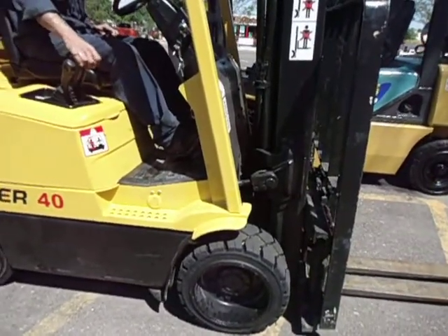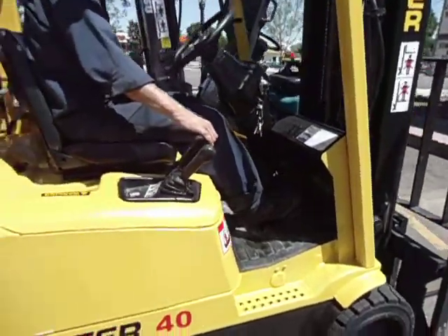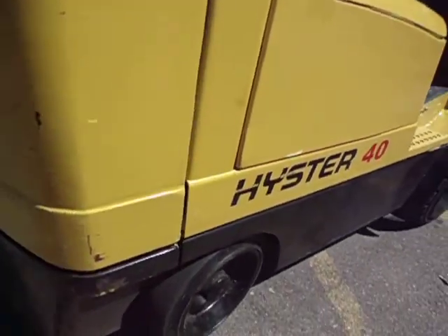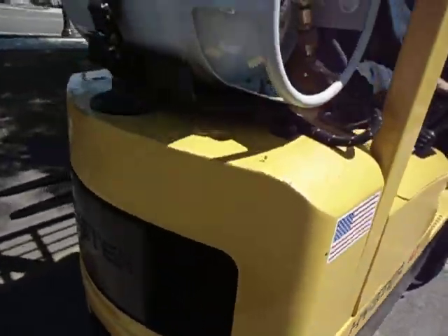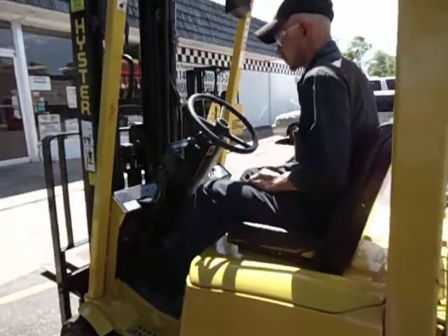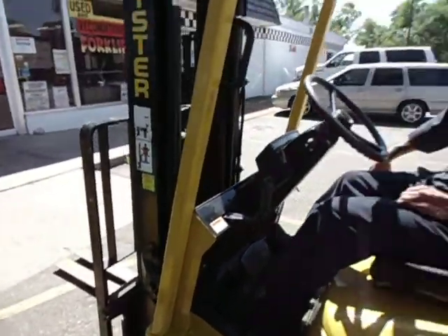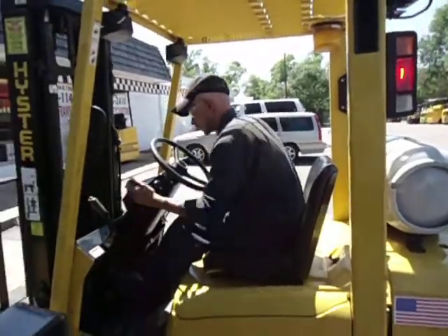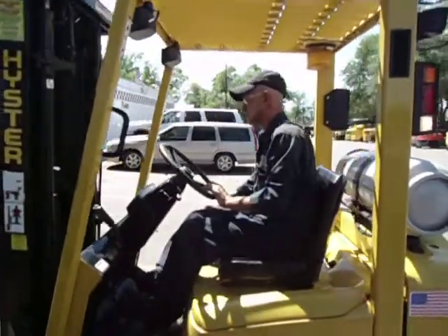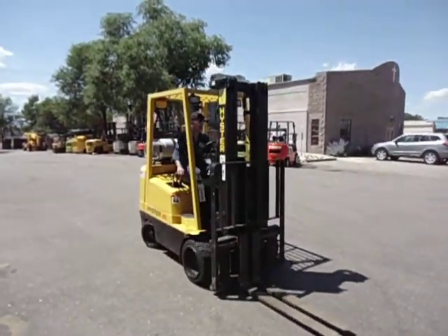We've got the treaded tires on there. Those are new rear tires. We've got the backup alarm. Everything's OSHA compliant.